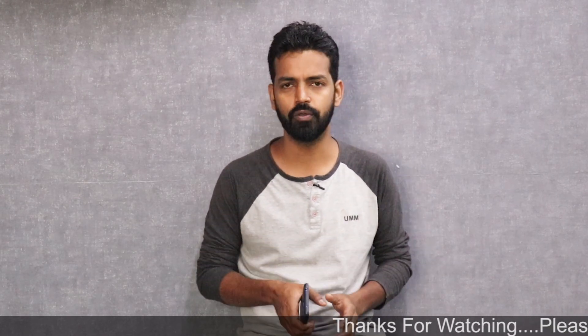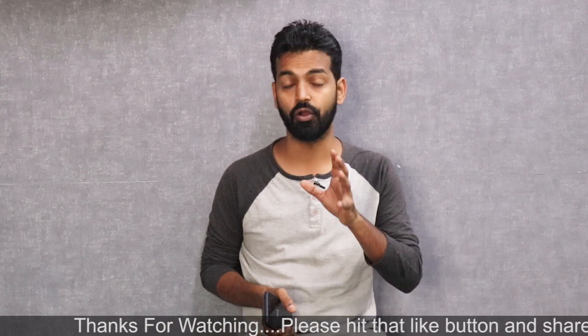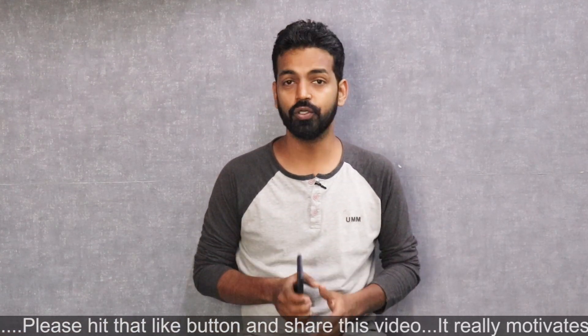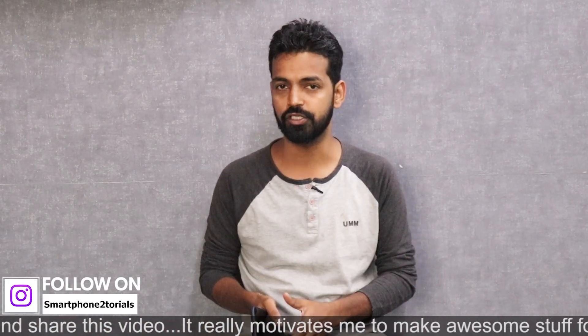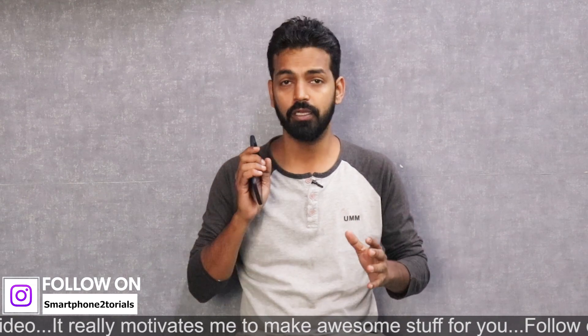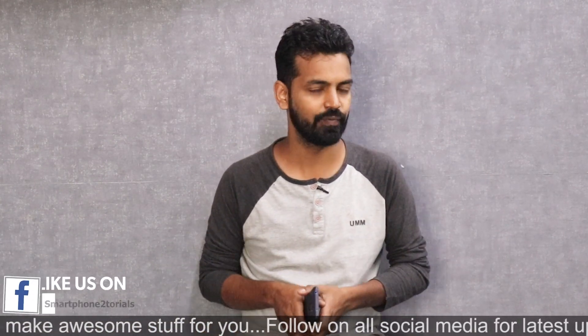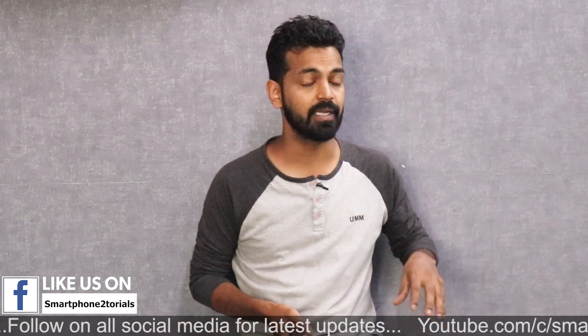In today's video we're going to have a look at how to get Google Pay working on a custom ROM or on a rooted device. If you install a custom ROM, Google Pay will not work, UPI apps like PhonePe will not work, net banking apps will not work. If you're rooted or not rooted, this method should work for you because I'm using the latest Magisk and Google Pay works just fine.